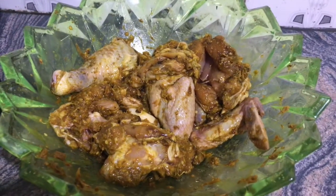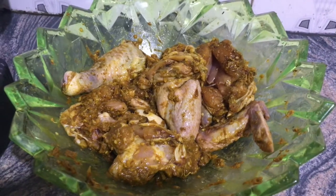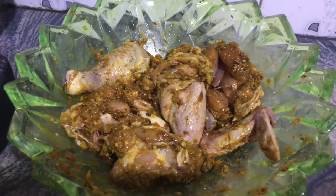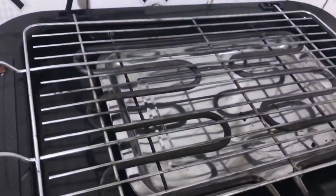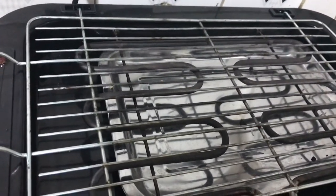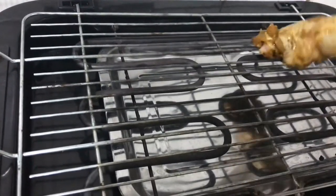So guys, I'm back after about 30 minutes and this is how it looks. Our barbecue grill is already well heated, so I will start placing the chicken pieces on the grill.